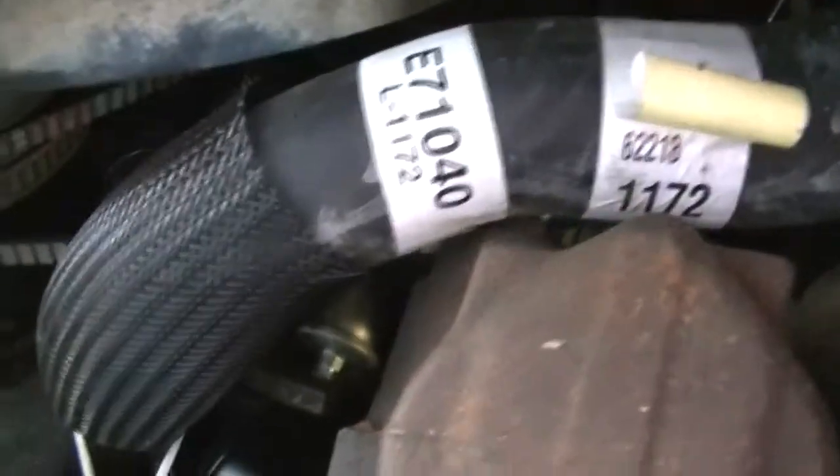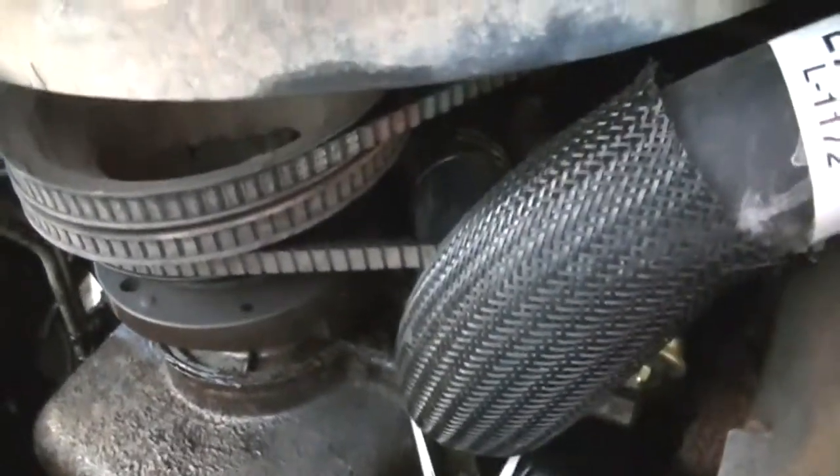The hoses are looking good. I need to put belts on it — I haven't done that yet.